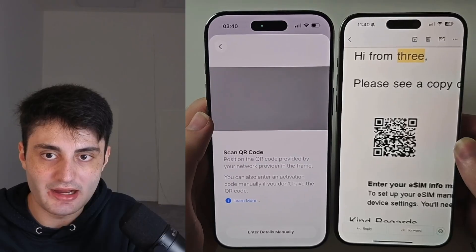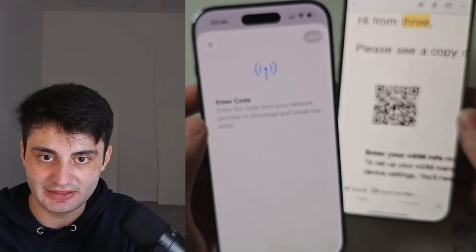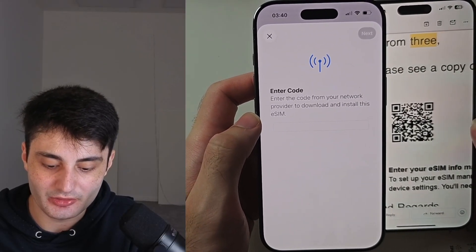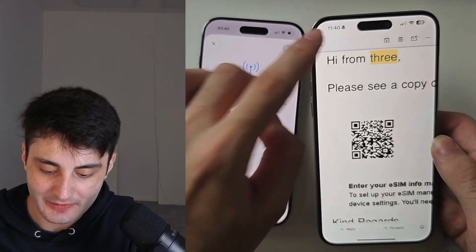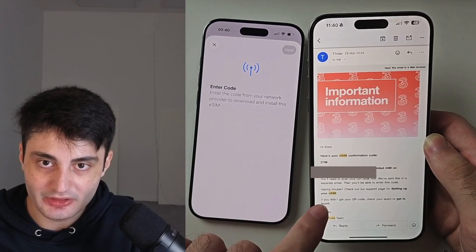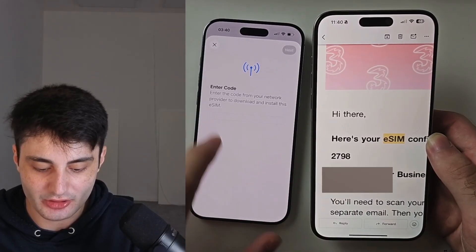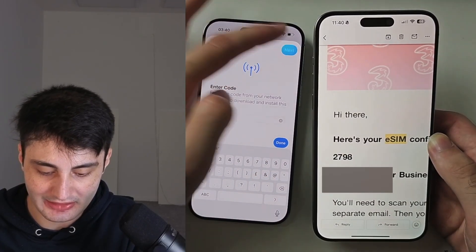Use your iPhone Air camera to scan the QR code — just place it in the frame. It may then say Enter Verification Code, though this doesn't always appear. If it does, check the associated email for the confirmation code, type it in, and tap Next.